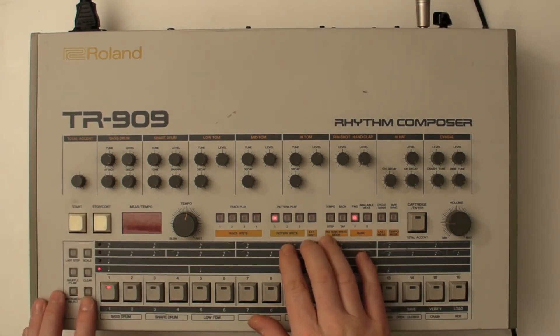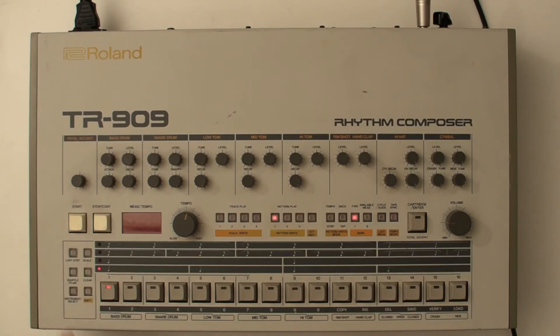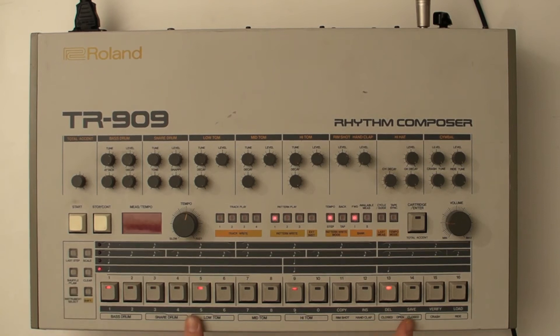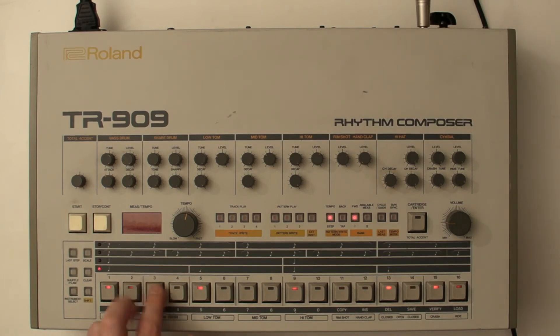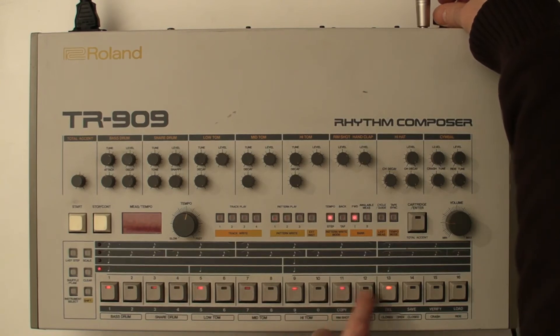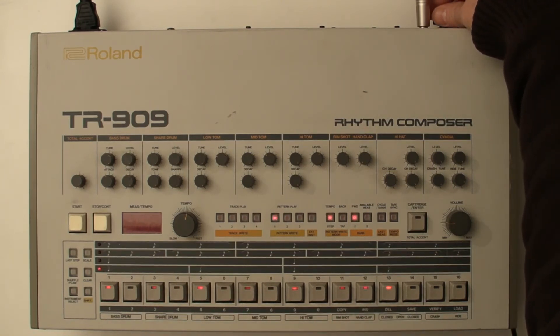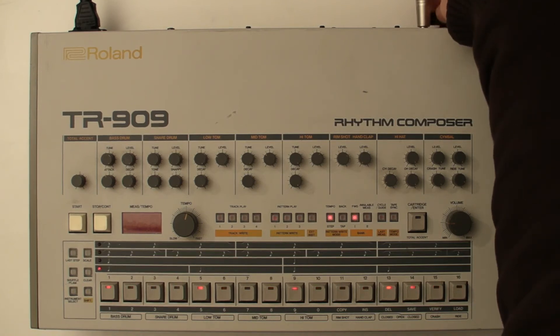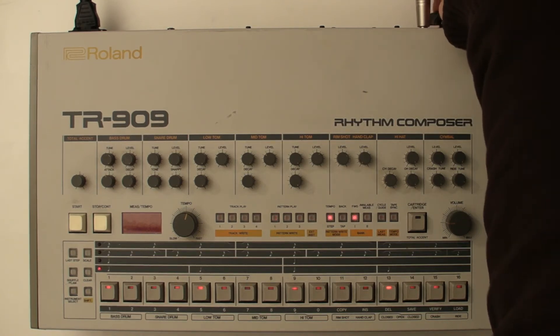And it also does this if you're in write mode, so we'll put it in pattern write mode. Instrument select is on the bass drum, so you've seen the bass drum beats on that pattern. Switch to the other pattern. Switch back to my first pattern, edit that bit. Back to the other pattern I was editing. The other two are still accessible here as well.